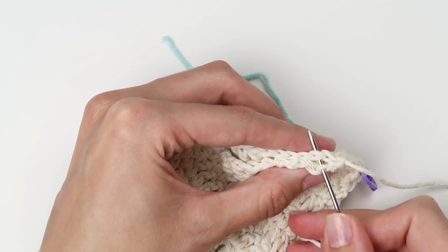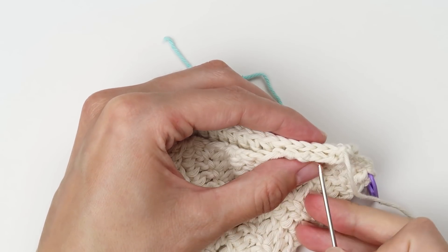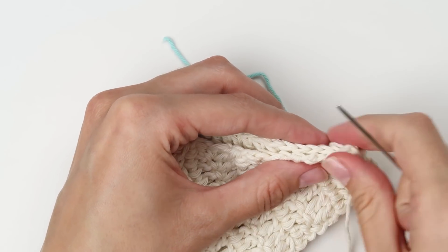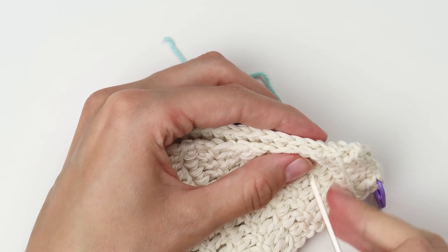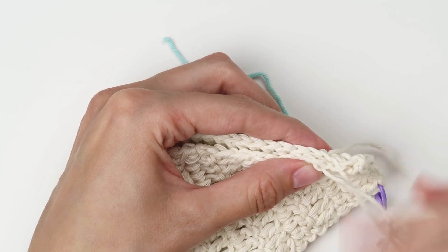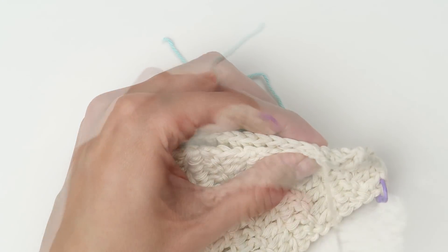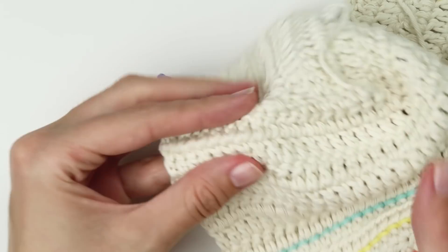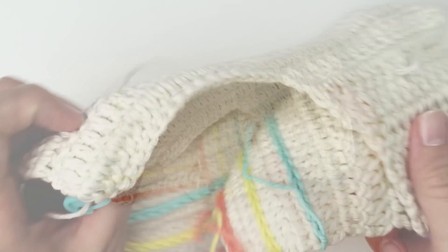The side with two loops should be on the outer side of the bonnet, but if you prefer it the other way around that's totally fine too. Now take the yarn needle, thread the yarn tail, line up part one and part two, and start sewing. I am using a blanket stitch, but you can use any sewing stitch or technique you like as long as the parts are nicely secured and sewn together. Repeat all the steps on the other side too.